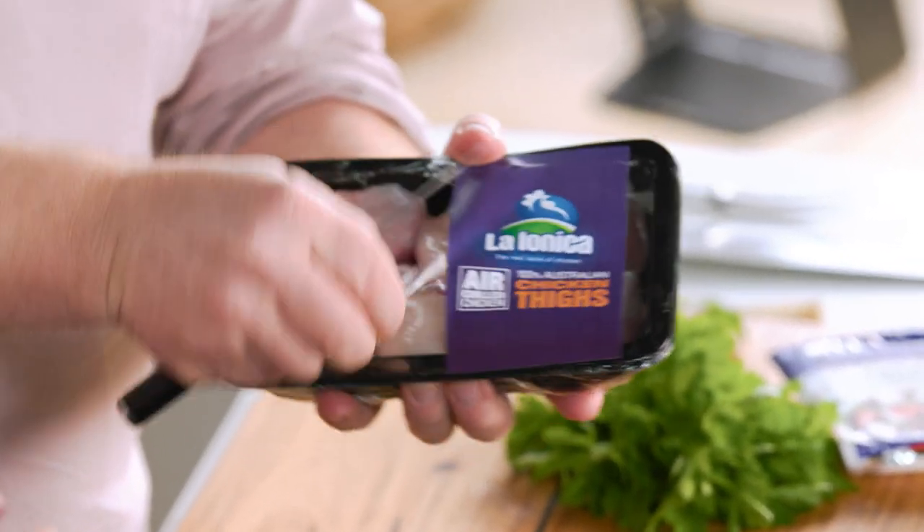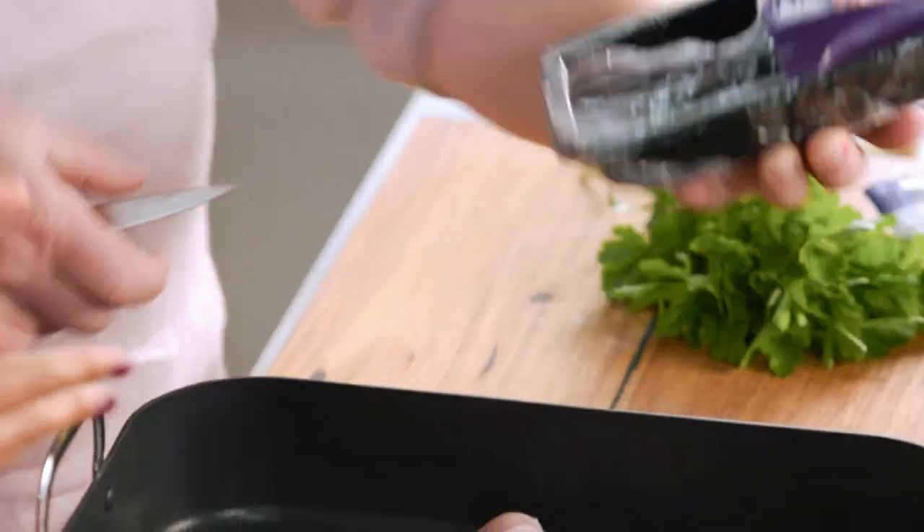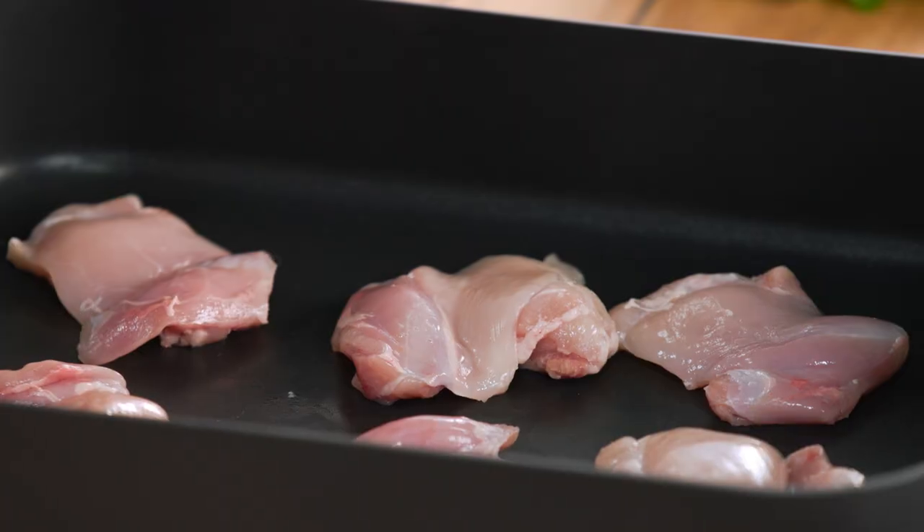Could you please open up the chicken? I'm using chicken thighs here without any skin on, just because it's better for cholesterol, so it's a nice little option. This is also air chilled, which means it's got a better flavour and texture as well. So this is going to be very yummy. I'm sure it will be.